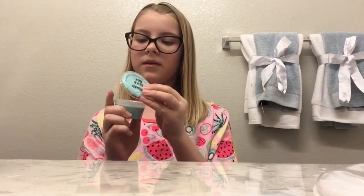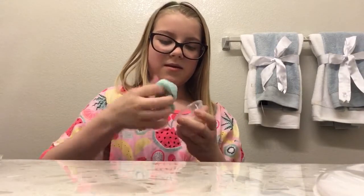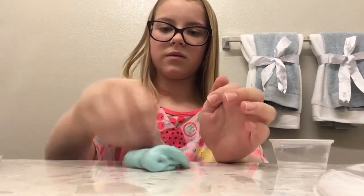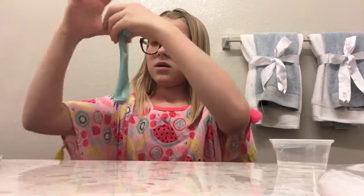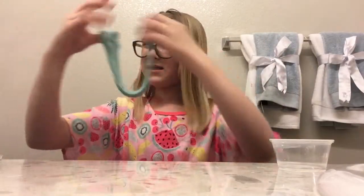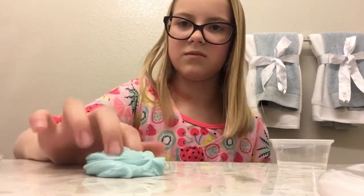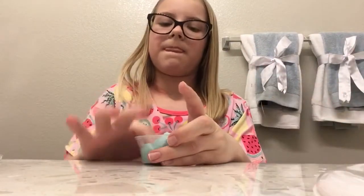My next one that I'm going to be rating is my baby blue sea. It's called baby blue sea because it's super tiny. This one has like a creamy texture. Smells super good. Super tiny though. It's stretchy. This one's a nine and a half. It doesn't stick to you, but it's just super tiny. That's what it's taking it away from the 10. That's how tiny it is. So nine and a half.